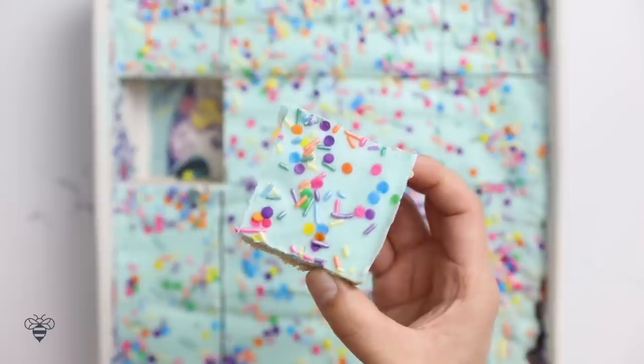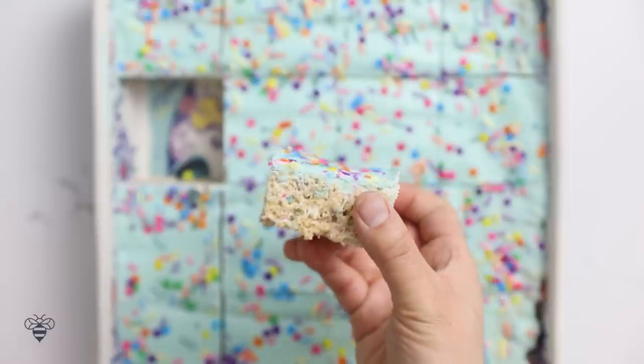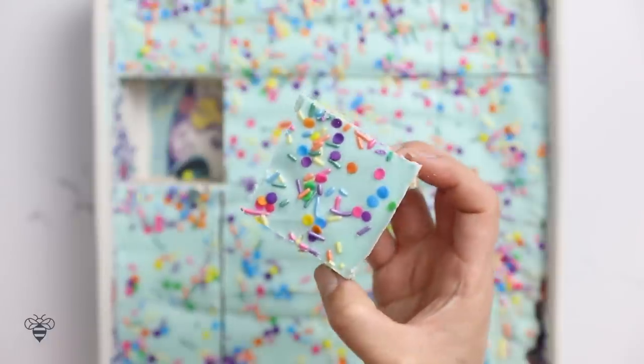This one looks like a good piece — got a lot of sprinkles, nice layer. This is a great alternative to a regular birthday cake, and it's much easier to transport too. I love all the fun festive colors and this nice cute layer of the blue frosting. So good.